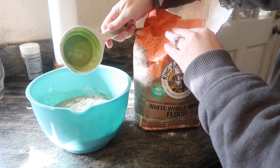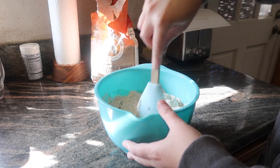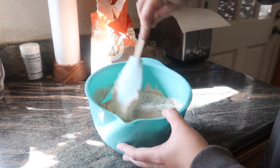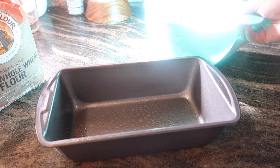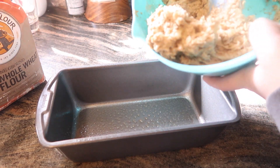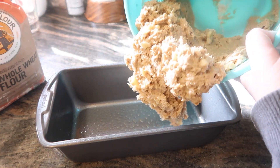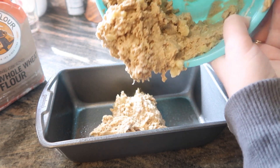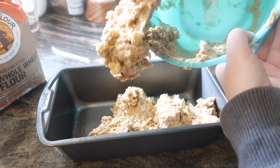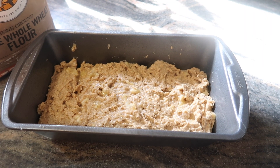Then we have the flour — it calls for white whole wheat flour, one and three-fourths cups. You just mix until it's combined; I don't think you're supposed to over-mix it. The batter was actually very dry, which surprised me a bit — I've made banana bread a ton of times because my dad really likes it, and this was a lot drier than usual. But it smelled amazing and perfect, and cooking it was just glorious.